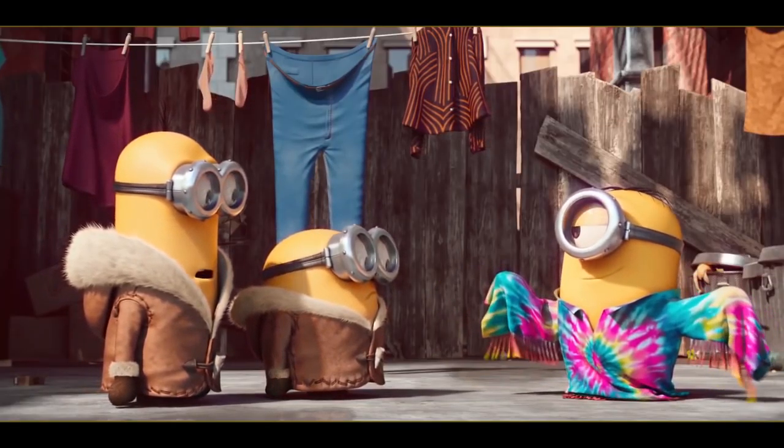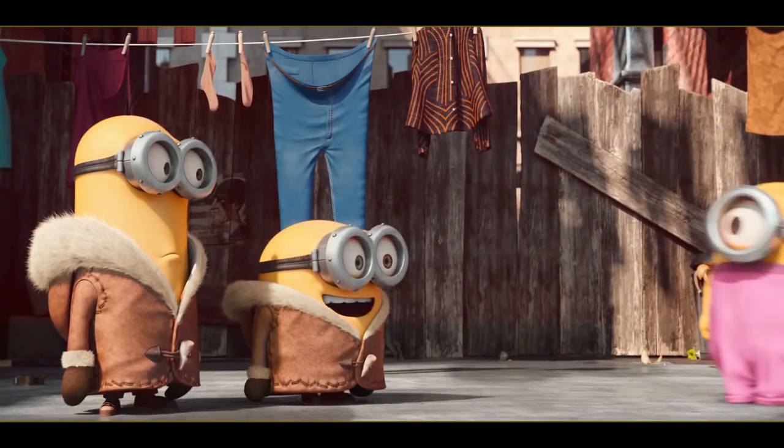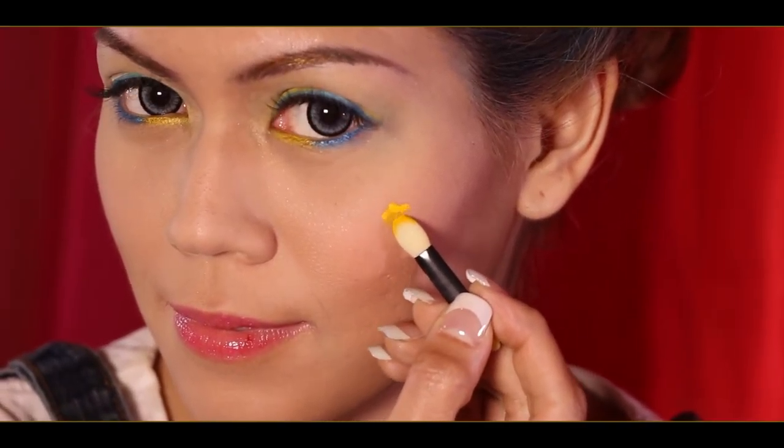Now let's start with the face painting. Out of the three key characters in Minions, I'm going to paint two of my favorite characters, Stuart and Kevin. I'm going to start off with the yellow paint for the faces of the Minions. You can either use a brush or a sponge for quick application.